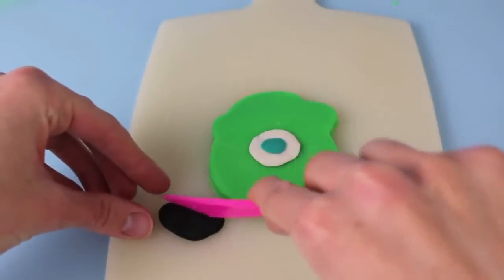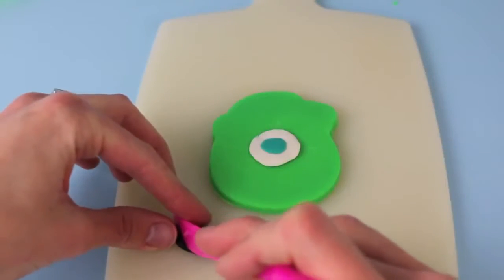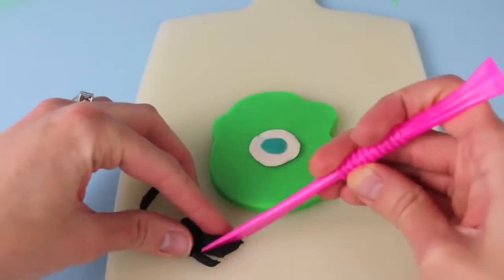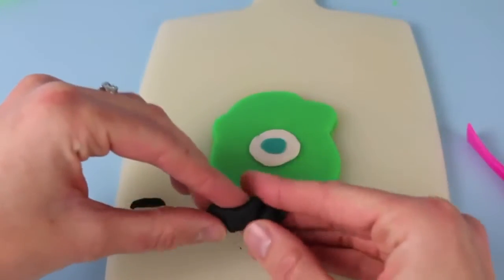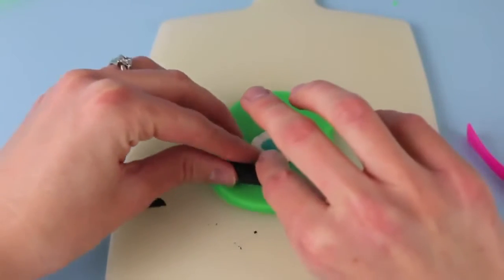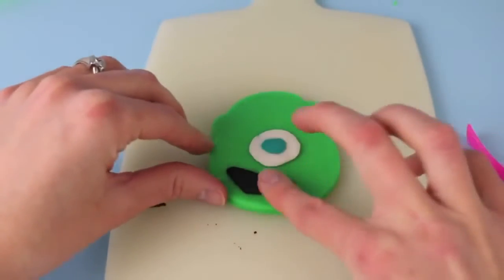Next I'm going to cut out a smile from Mike Wazowski using this black Play-Doh and the Play-Doh knife. I'm going to cut the smile a little crooked, because that's how Mike Wazowski smiles. So make it a little bit uneven, and I can shape it with my fingers here. Let's see if it works. Oh, he looks happy.